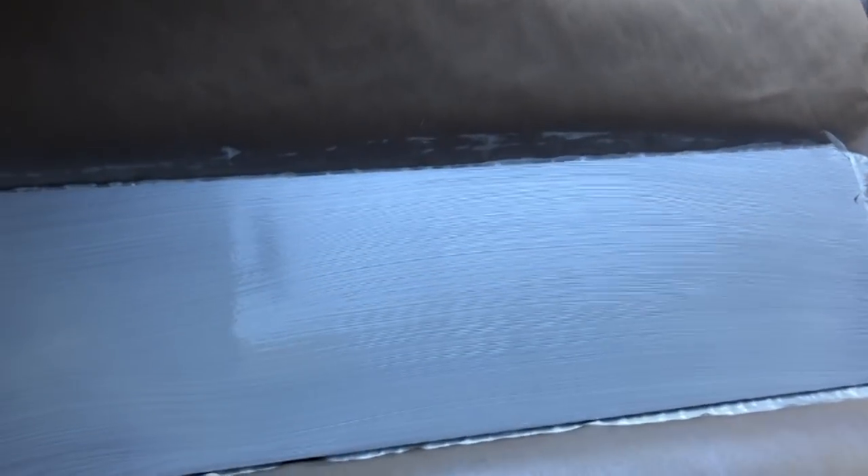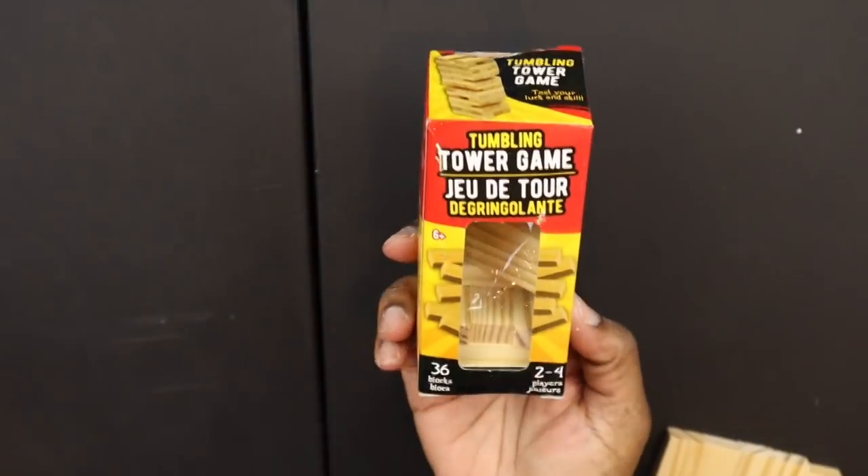And so this is what it looks like. It's still outside drying, and while it does dry, I'm going to head back inside.